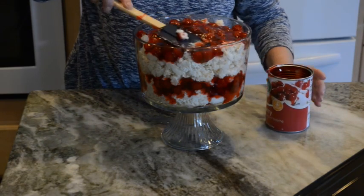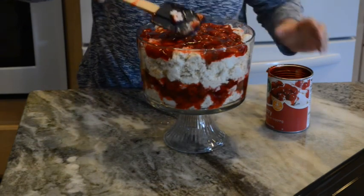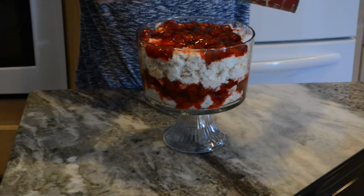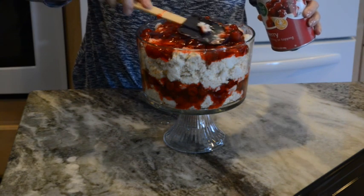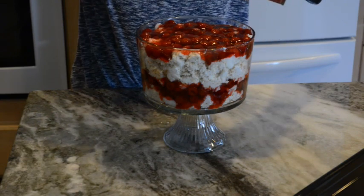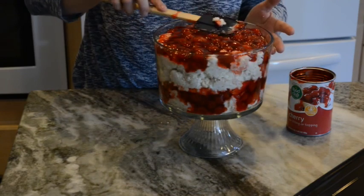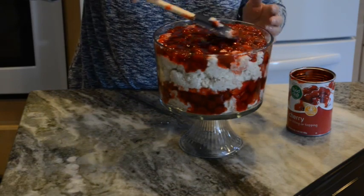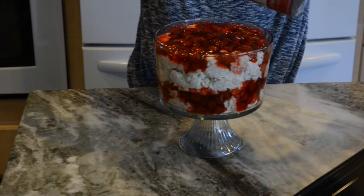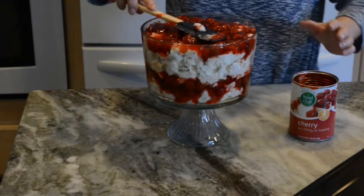Of course you don't have to use cherries if you don't like them — you can also use blueberry pie filling or strawberry pie filling. Or you could even get fresh strawberries, slice them, mix them with some sugar, and let them macerate so it pulls the liquid out, and use that as your topping. Whatever you desire — you can make it your own.